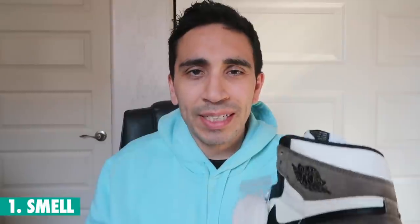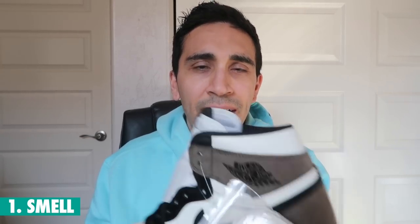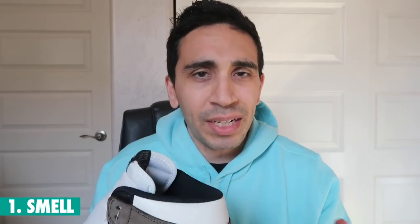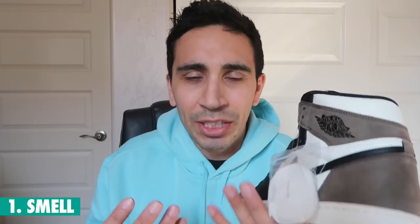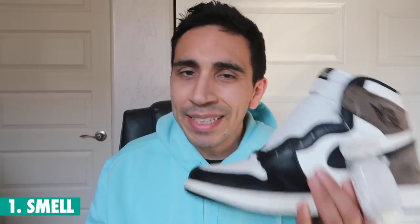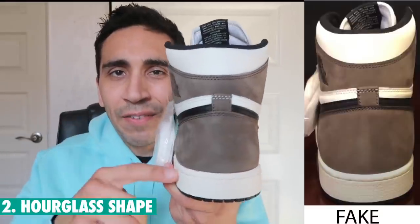Number one: start with the smell. You know what a fresh pair of Jordan ones smell like — fakes are totally different. If you've ever held a pair of fake Jordans, the smell is out of control. You don't have to stick your nose into the shoe; the whole shoe just smells like cheap glue, kind of like an off-rubbery smell. Totally different from opening a fresh box from the Nike Sneakers app. It's a really strong rubber smell throughout the shoe — you even get it on your hands and can't wash it off. If you can smell it, that's easily the first sign of a fake.